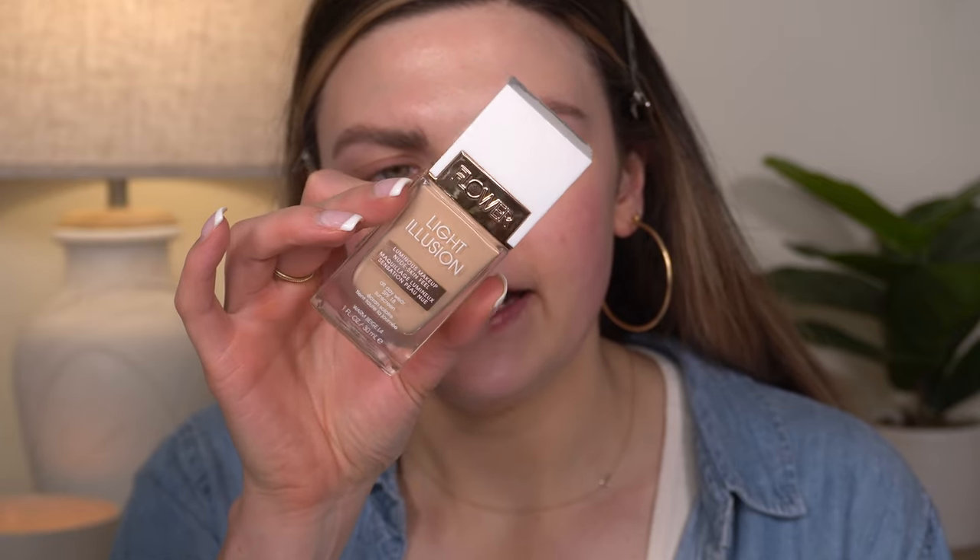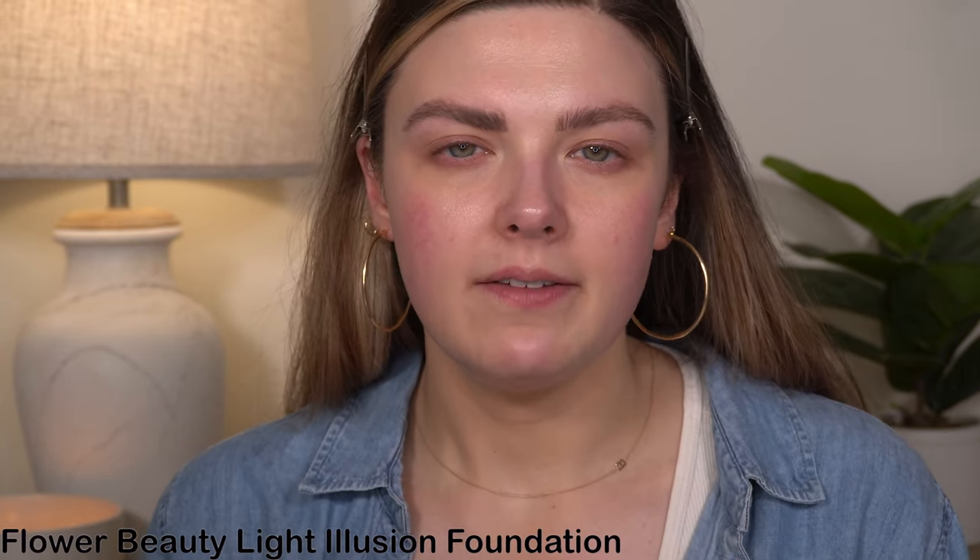Everything else is Flower Beauty. So we will start out with foundation, and the one we're going to use today is the original, the Light Illusion Foundation in shade L4. If you've been watching my videos for a while, you may remember I had this foundation in shade L3. I decluttered it — not because I didn't love it, but because the shade was so yellow, like straight-up banana yellow. L4 is still a warmer shade but a little more neutral. I'm going to start with one pump. It is definitely a little bit dark for me right now because my self-tan is fading.